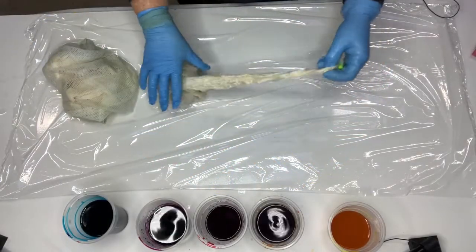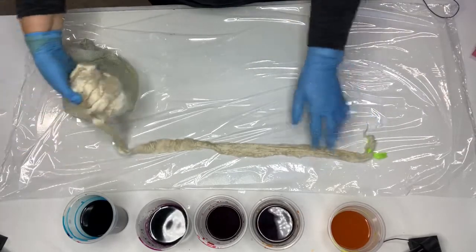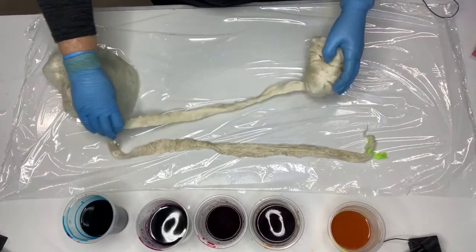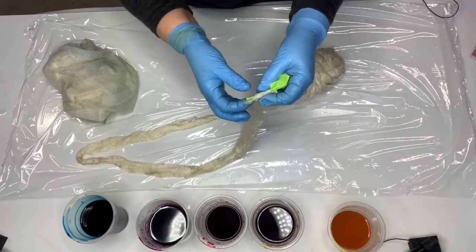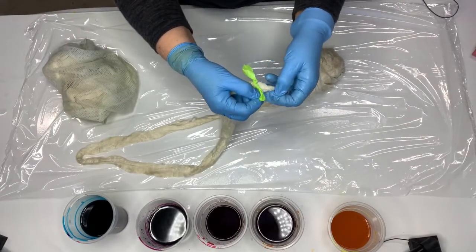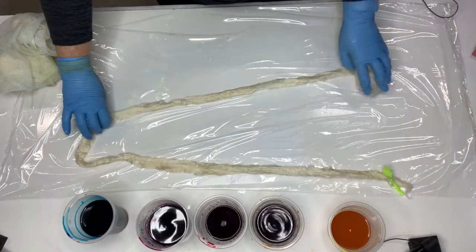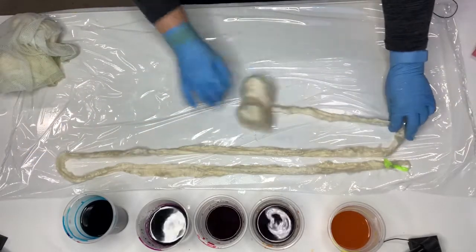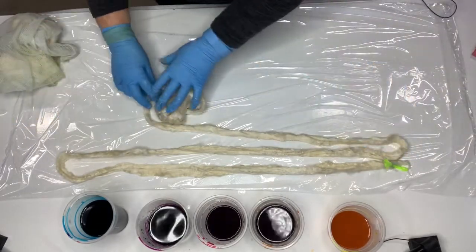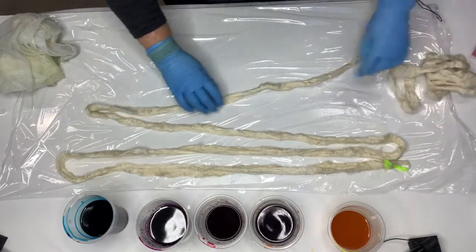I'm back with our tensile fibre that we put on to soak yesterday. As you can see, it's still got the green tag on it — flagging tape with TEN written on it for tensile. It's been soaking overnight in the soda ash, urea and fixative A solution, and surfactant solution. And today we'll dye it.